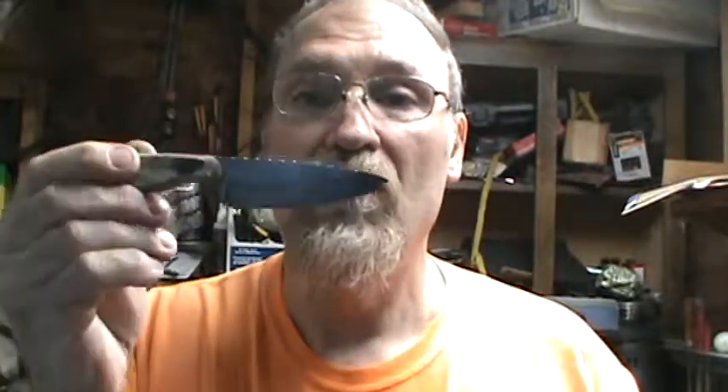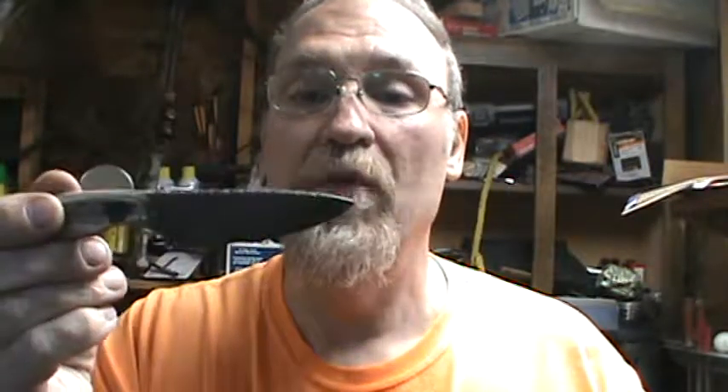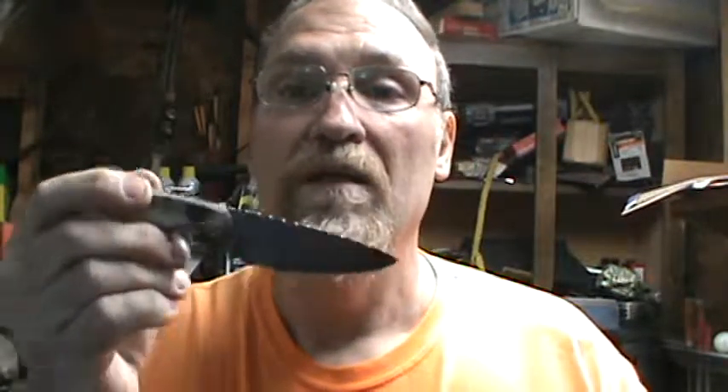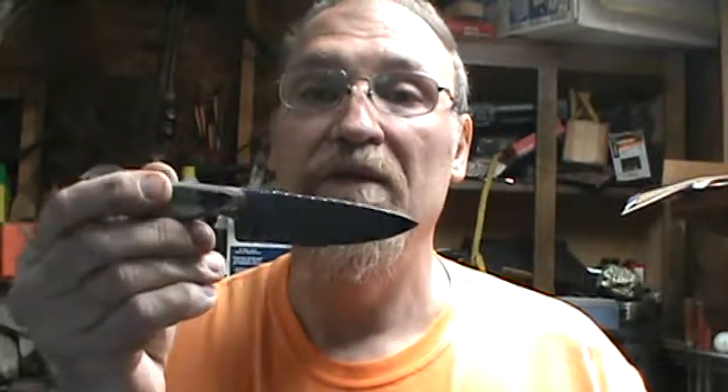One more thing before I forget — this knife is not cryo treated. I didn't have time or the knives ready to cryo treat, so I did not cryo treat this knife. I just took it, done the heat treatment, and dipped it in oil.